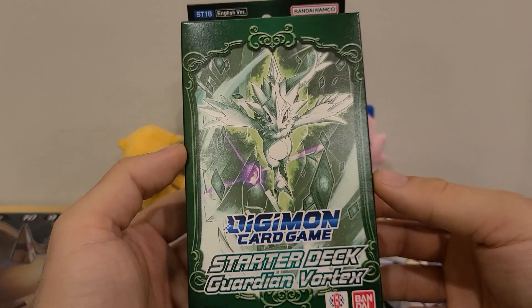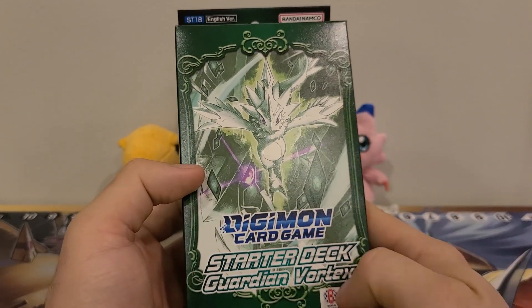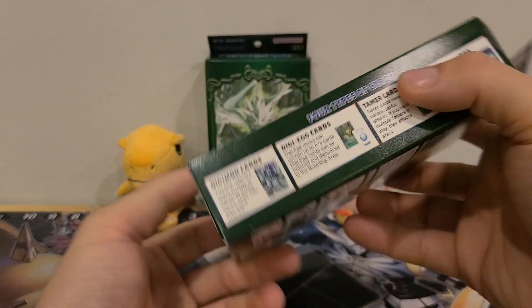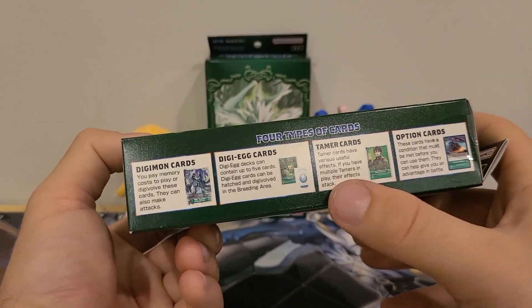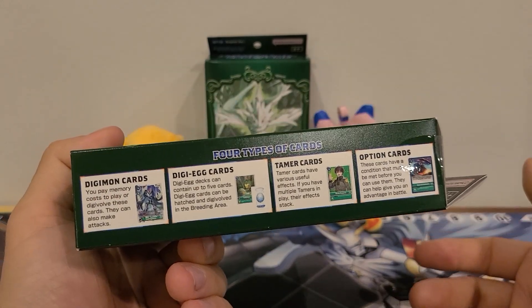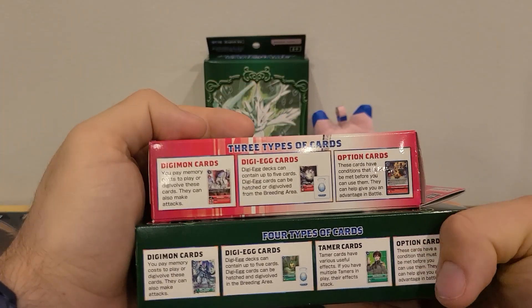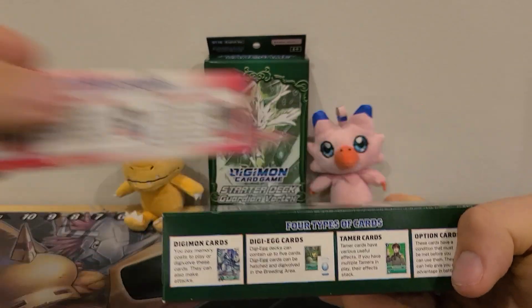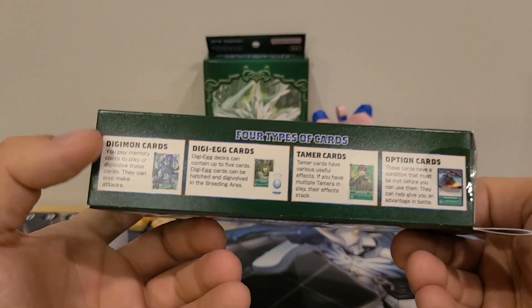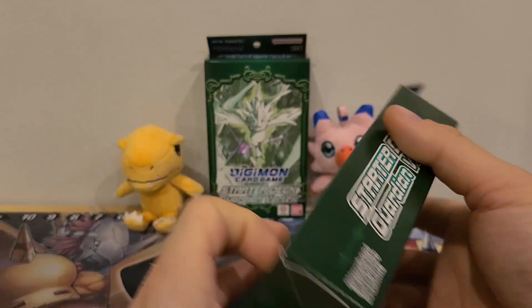We got the front, which looks very nice, almost mosaic-like. Starter Deck Guardian Vortex. You got the top, which is very simple. You got the side, which — they're including four types of cards, which I like, because for a while they would miss one or leave one out. Going back to the Jessamon deck, they didn't put Tamer cards in there, and then they were like, 'Why is no one using Tamers?' Well, you didn't put them on the box. So: Digimon cards, DigiA cards, Tamer cards, Option cards.